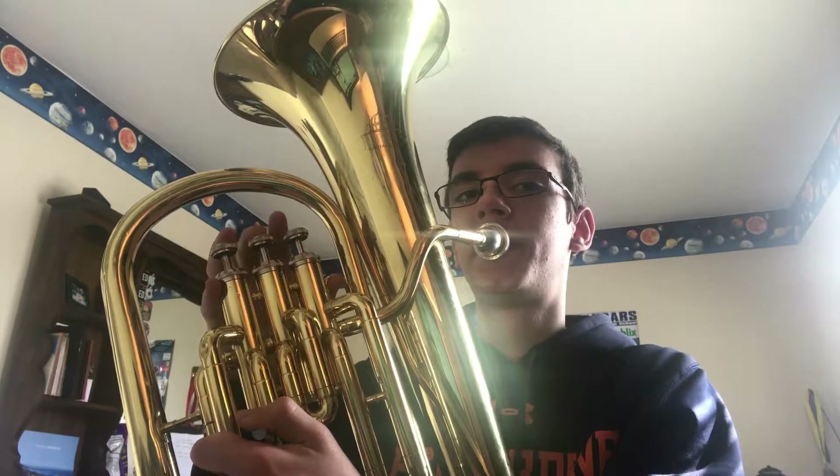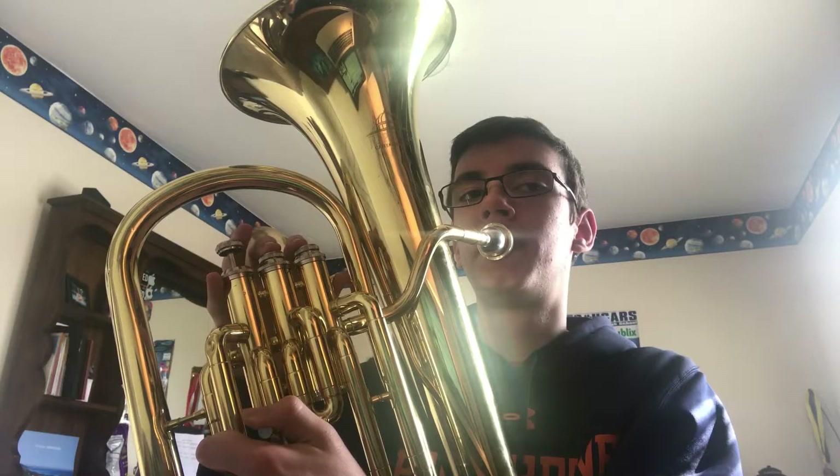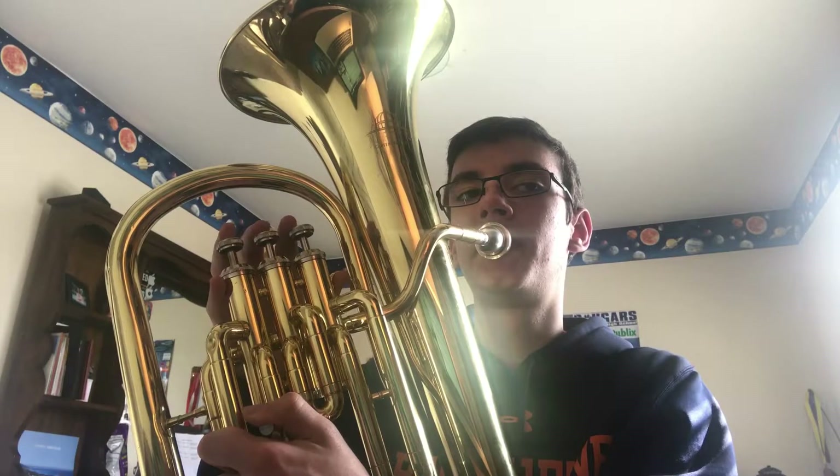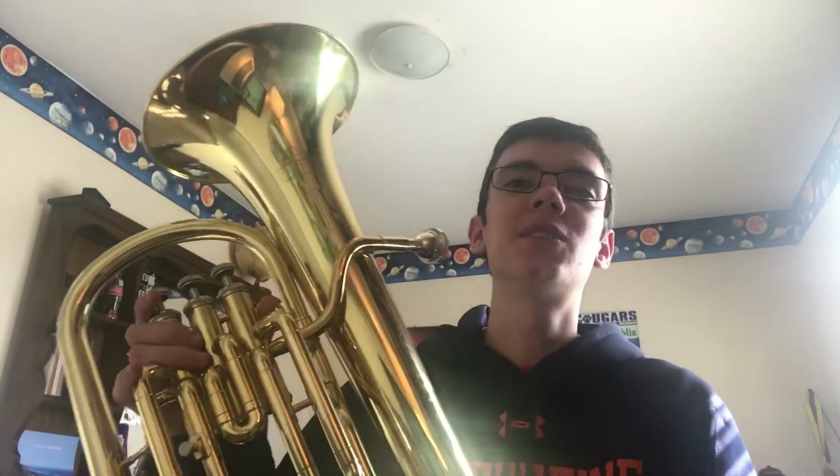Whoops, let me try that again. Alright, that's a little taste of that. Didn't sound that scary at all.